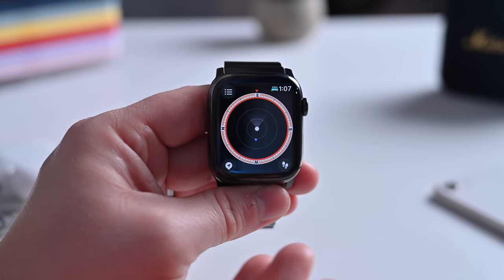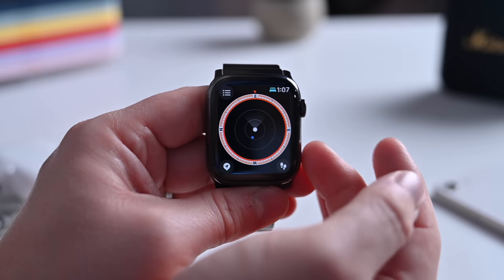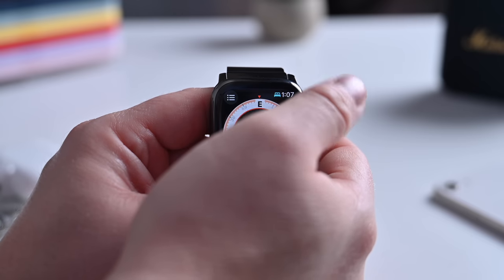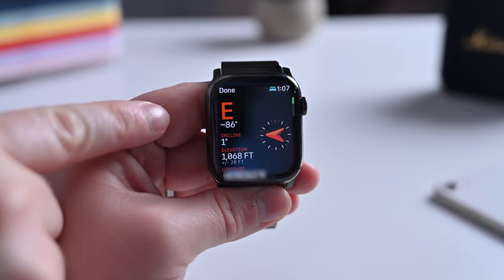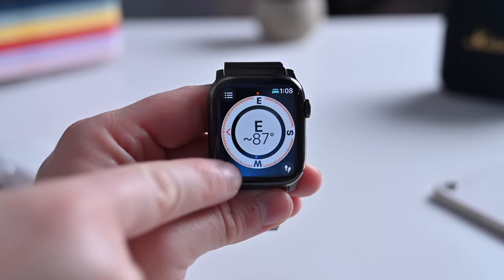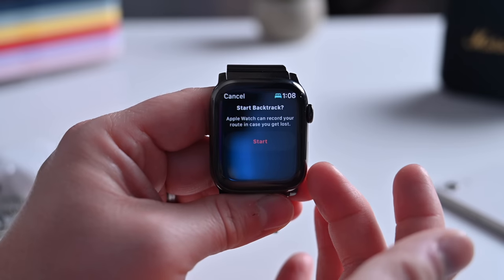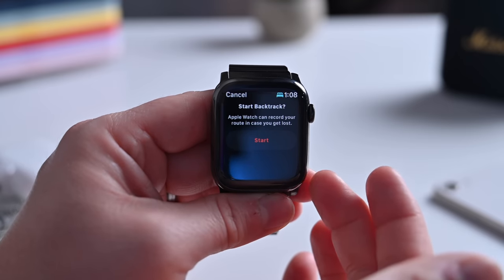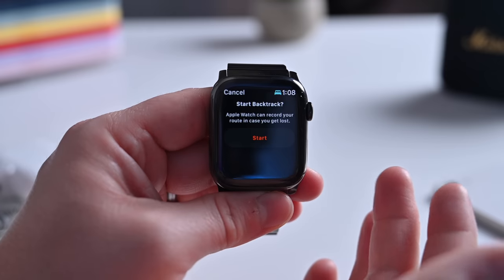Apple has basically entirely redesigned the Compass app in watchOS 9. You can zoom in and out of the view to see three different versions of the Compass app. Using the digital crown, you can scroll through them, including one that shows your bearing. You can pull up a menu with additional information, and in the lower left-hand corner you can access any waypoints you've saved, like your parked car. This also supports Backtrack, which allows you to head out into the wilderness and keep track of where you're going so you can always find your way back — very handy for hikers.